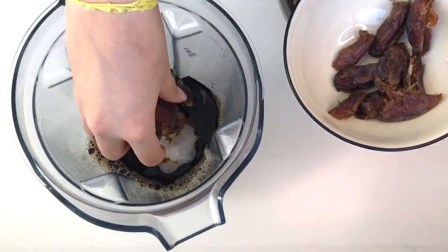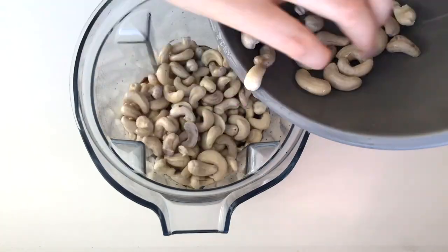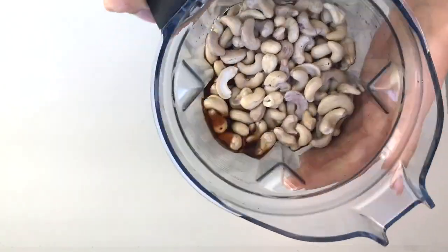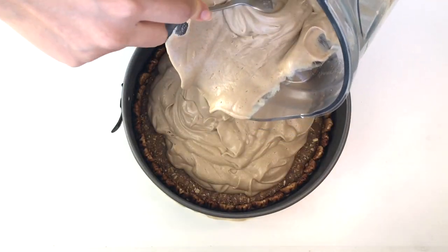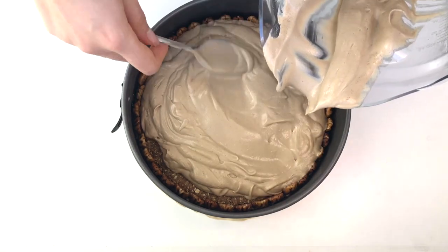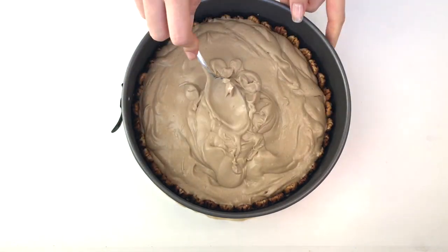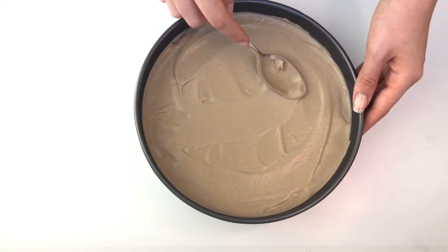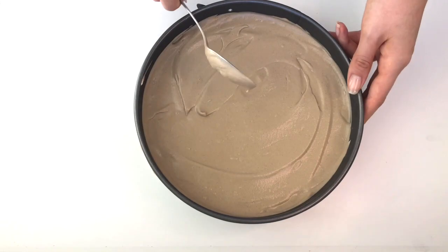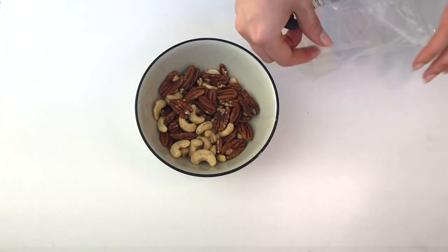Here are the ingredients. I like to blend my filling in a Vitamix because it's so powerful and makes everything very creamy. If you're using another type of blender, you might want to use a little more liquid to make sure everything blends through, but I think the Vitamix does its job wonderfully. Now the filling is on top of the crust.